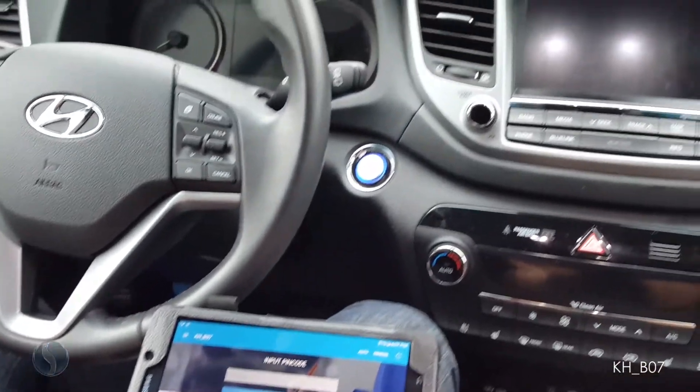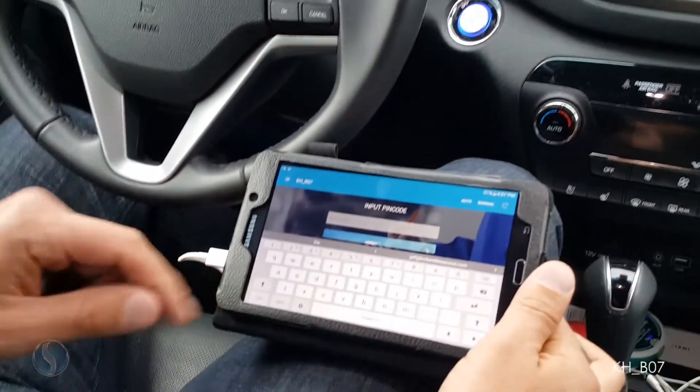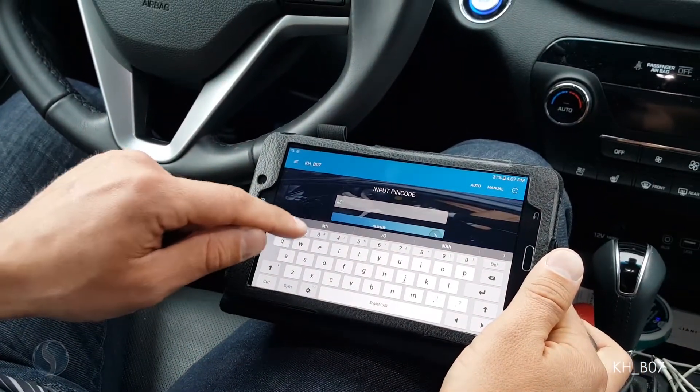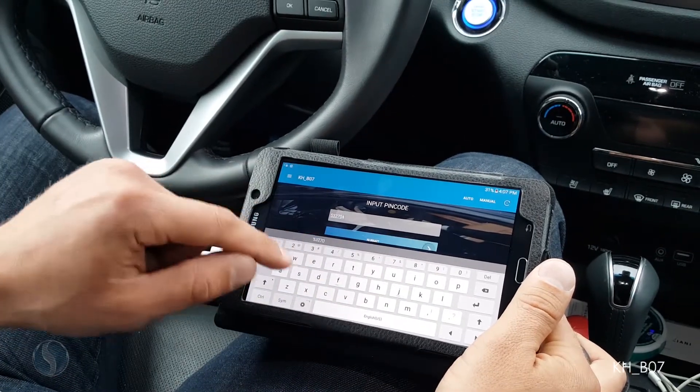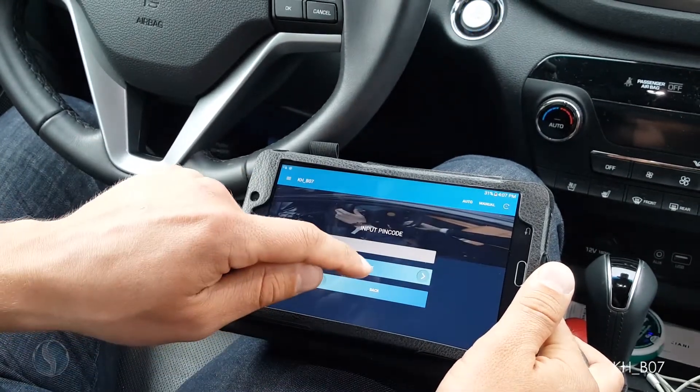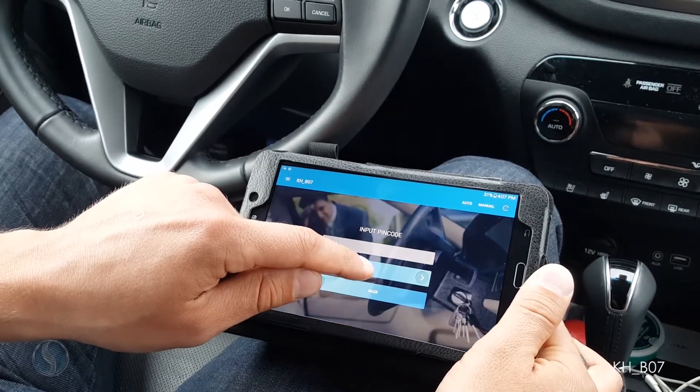I have to input the PIN code that I received from my dealer. My PIN code for this vehicle is five three two seven zero four. I am going to hit submit — I did receive that PIN code from my dealer.